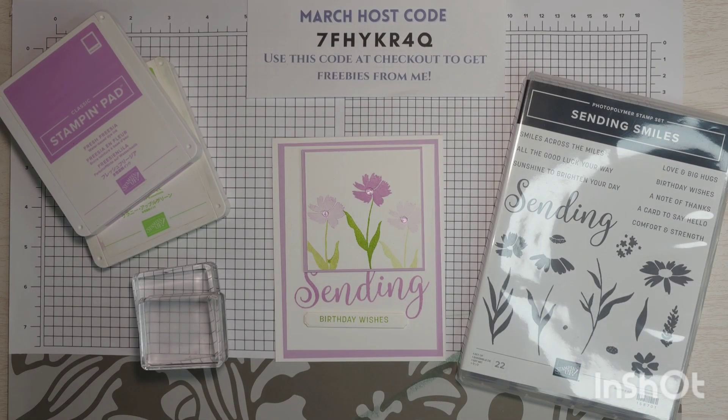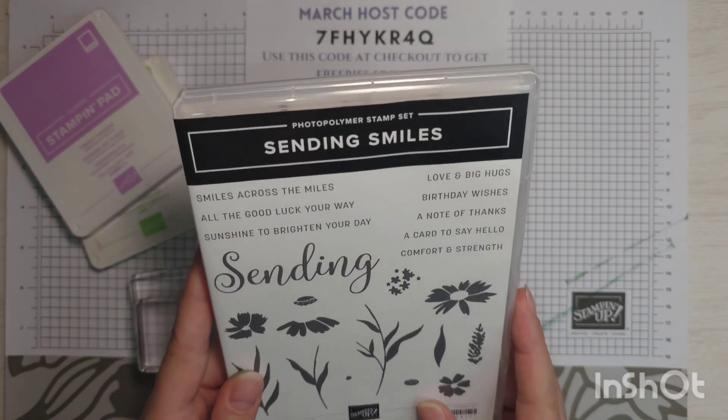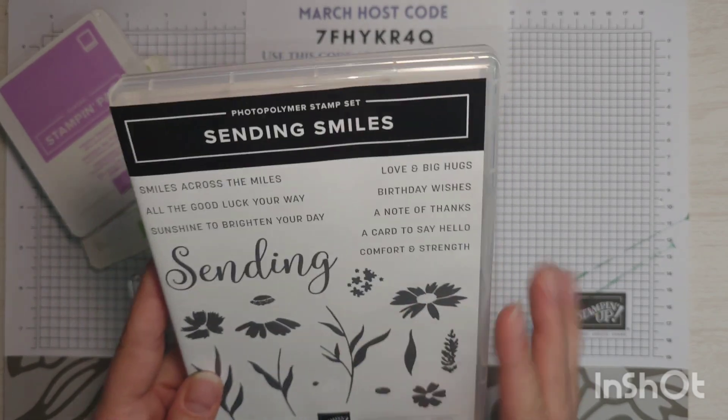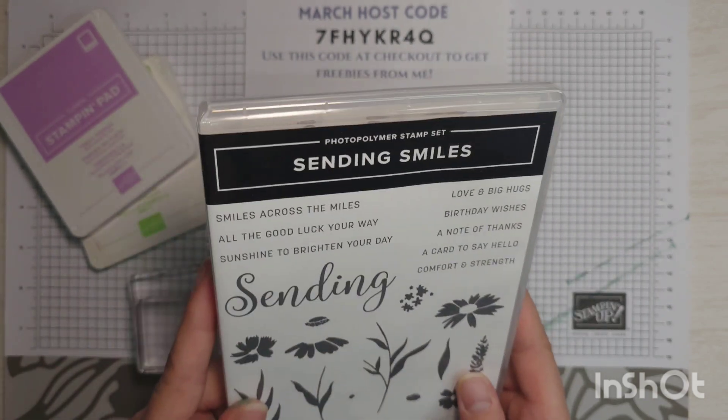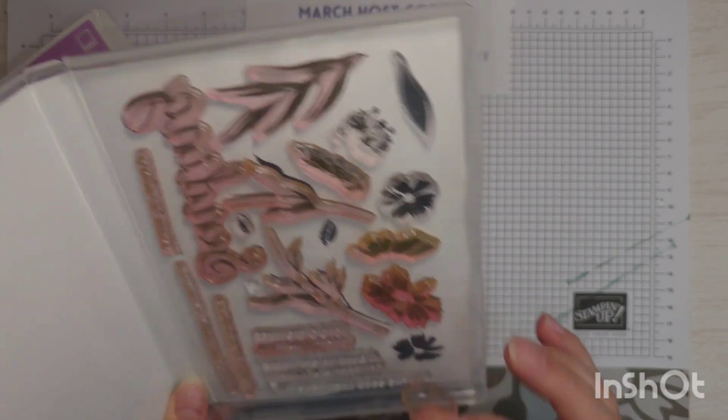To start off our card we need a couple of stamps. I'm going to be using the Sending Smiles stamp set. This is retiring at the end of April, so if you want to get it there is a sale coming up April 9th, but I would get it now. I feel like this one will sell out.